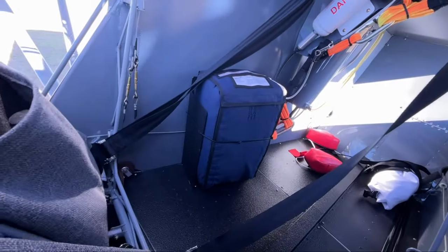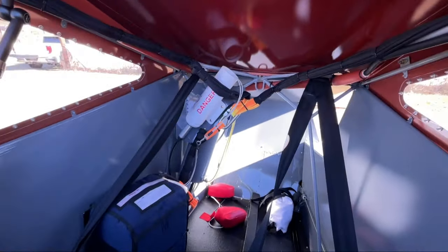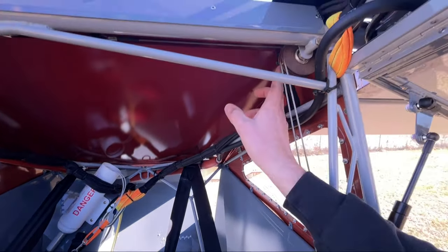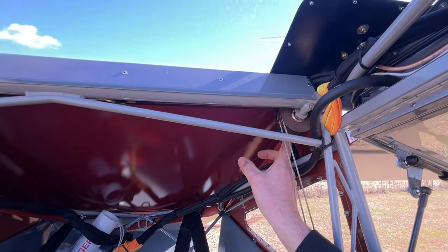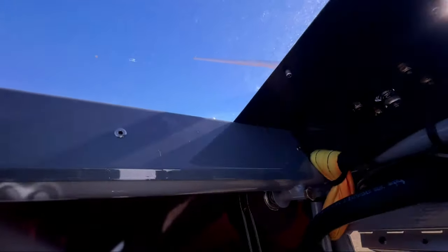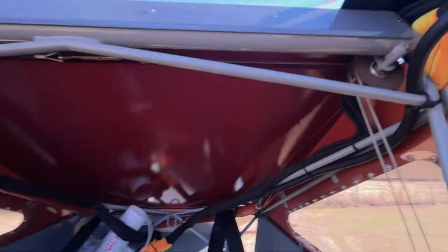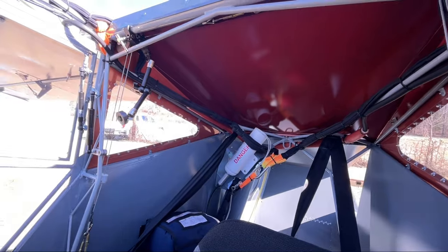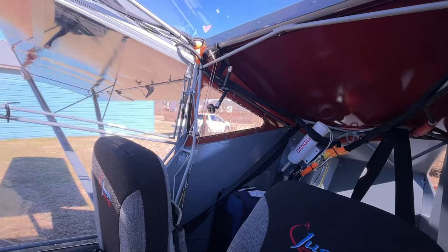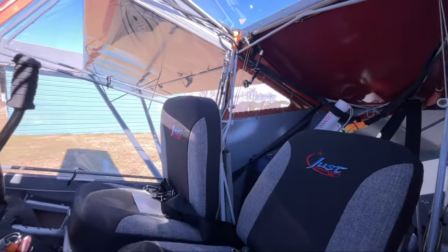The parachute itself is mounted down here behind the co-pilot seat. This was a little bit of a challenge — I'd never done one before — but I think it worked out really well. There are some brackets I had to fabricate behind the pulleys so it wouldn't rub on them. It's a little tricky, to be honest, but hopefully it's never used. If it is, I feel pretty confident it's going to work.